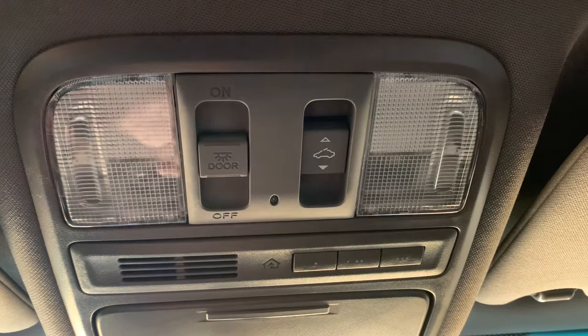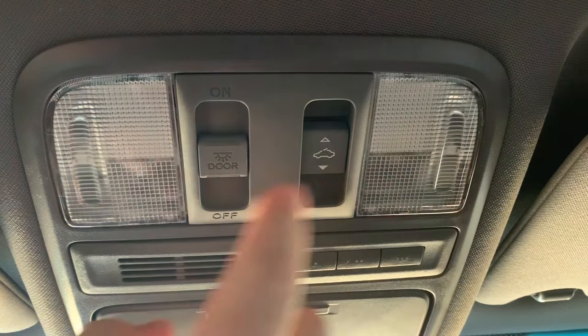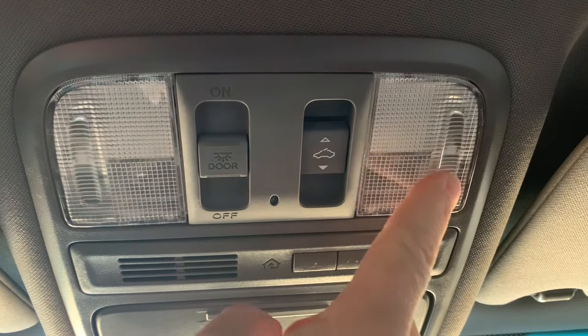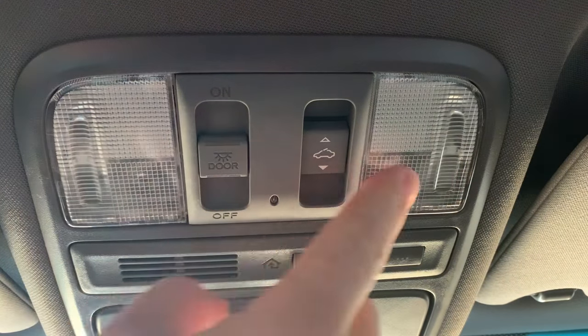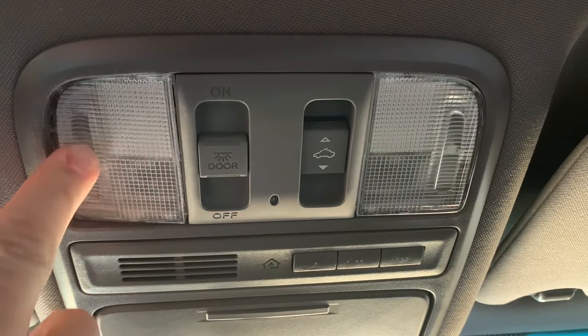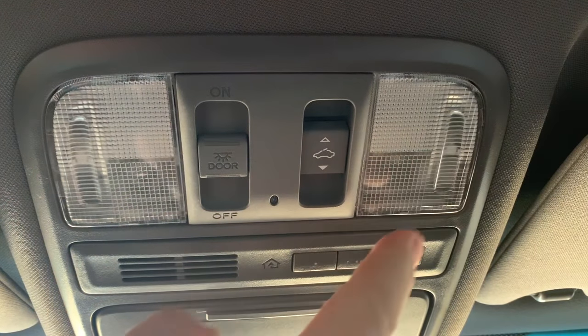Welcome back guys, it's the Tightwad and today we're looking at map lights or reading lights as some people call them on a Honda. This particular vehicle is a Honda Pilot, but all Hondas of the same age have this same setup here. The issue is whenever I turn on or try to turn on the lights, they don't work.